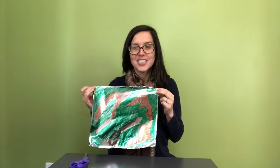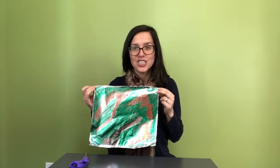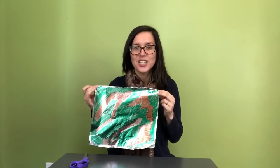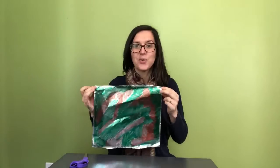Now that we are totally done coloring our tinfoil sheet, we can go ahead and cut it into tiny little pieces using our scissors. The really interesting thing about glitter is that it is just made out of tiny little particles of aluminum foil, and we can do that ourselves. So here we go.